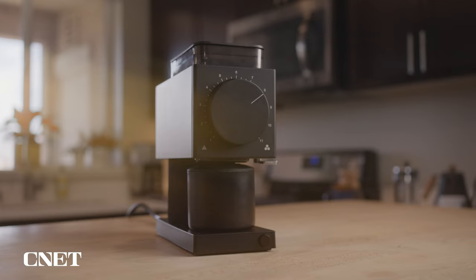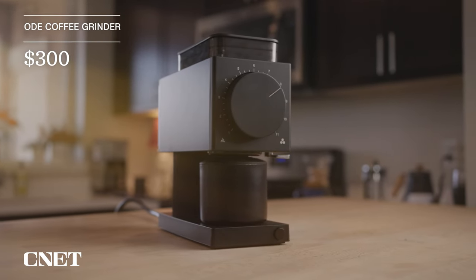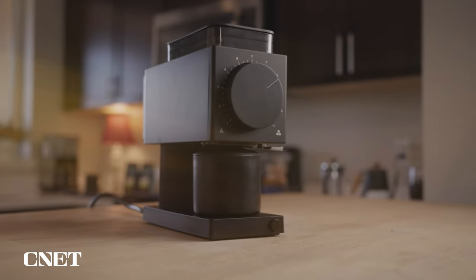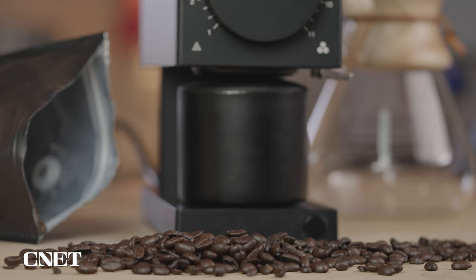I actually managed to snag this thing on sale, but normally it's going to cost you around 300 bucks, which definitely isn't cheap. However, I have found this thing to be more of an investment. Since it's so easy to use and I can use so many different brewing methods, I've found myself going out to coffee shops a lot less. I would wager that I'll break even on this thing in a couple of months.